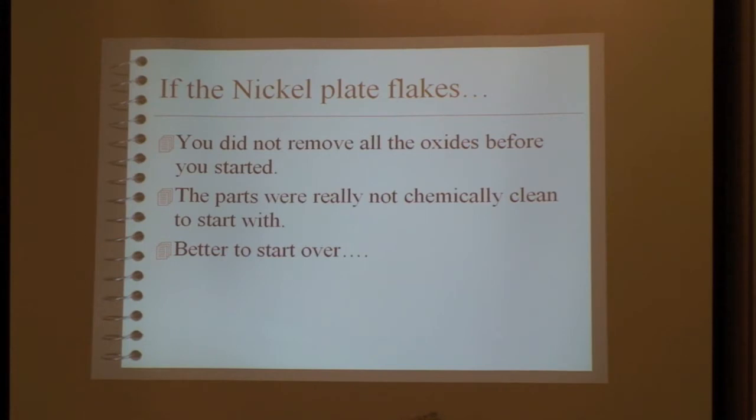If the nickel plate flakes, it's because you've got a contaminated surface — you don't have the electrochemical purity needed to plate. Better to just clean it over, polish it off, and start all over.